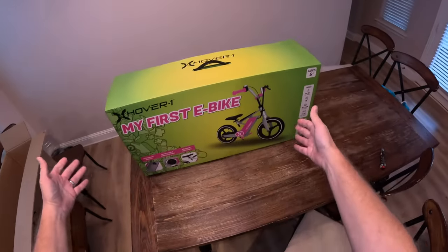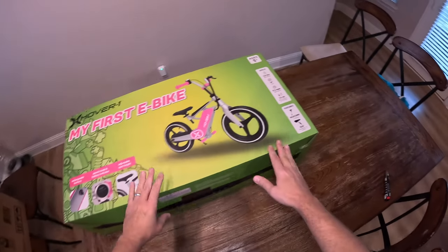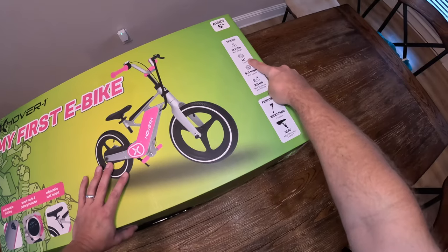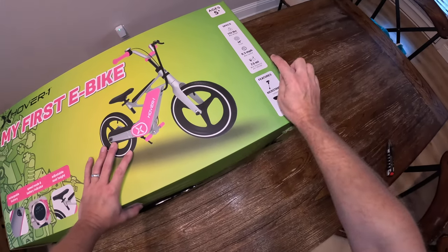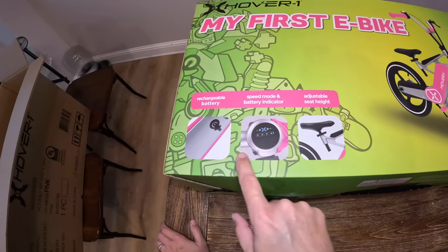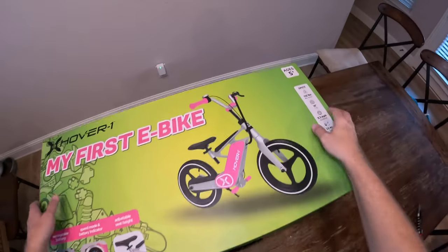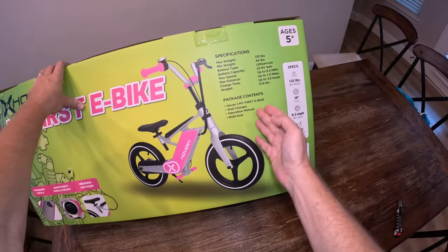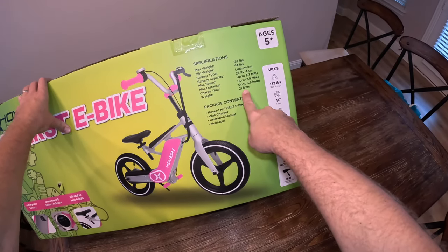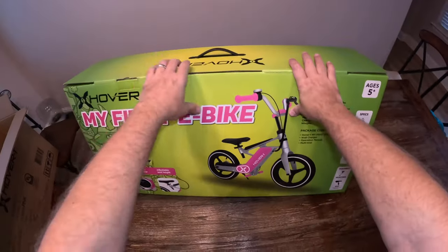Here's the Hover-1 My First E-Bike, and here it is in the regular packaging — this is the box you'll see in the store. Ages 5 and up, max weight 132 pounds, 14-inch tires, max speed 9.3 miles per hour, can go 7.5 miles per charge. It also has a rechargeable battery, speed modes, battery indicator, and adjustable seat. On the back: what's included is a wall charger, manual, and multi-tool. The bike weighs 21.6 pounds.